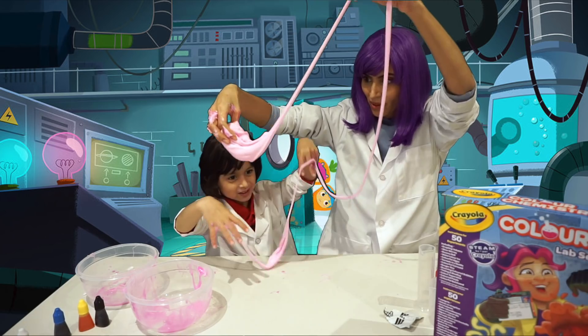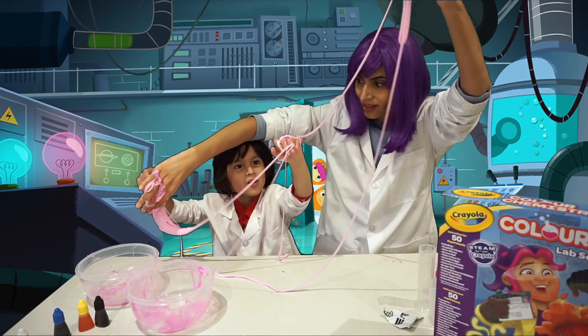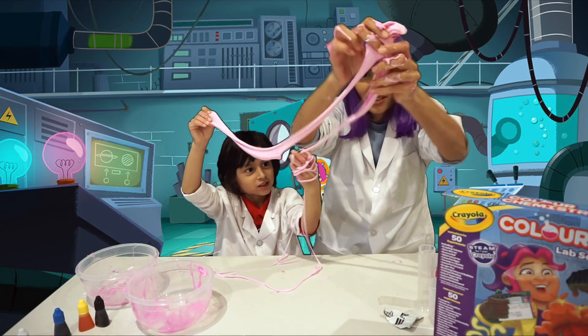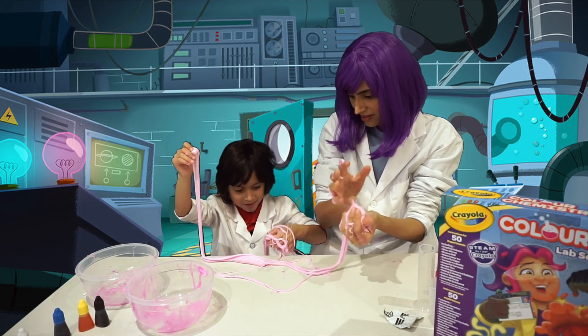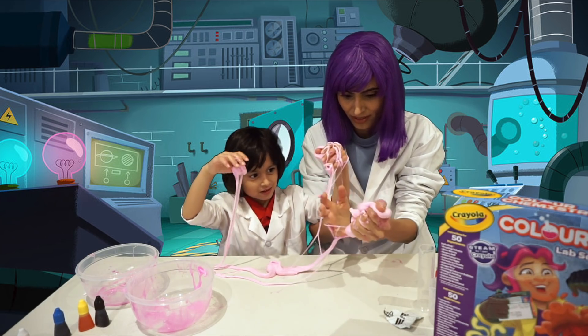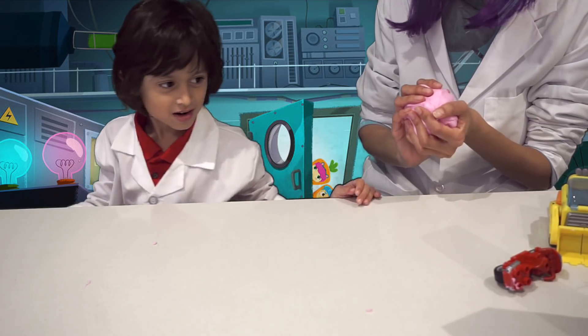Oh my goodness, take this part. Oh my goodness, my hand is trapped. I love the sound. It's under the table — wow. Look, mine kind of does a crackling sound. Did you hear that? Kind of like it pops. Oh, hey, Dean.